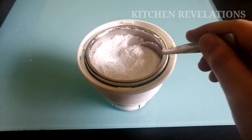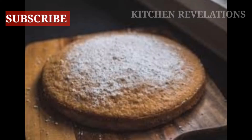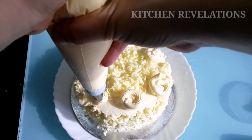So our icing sugar is ready. Strain and store in an airtight container in the refrigerator. You can decorate your cakes and cookies using the icing sugar by dusting on them or mixing them with frosting. Happy baking!